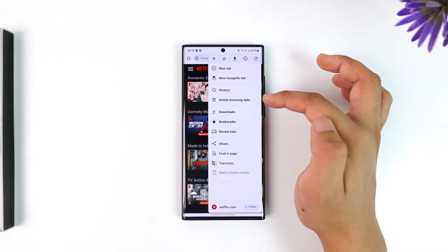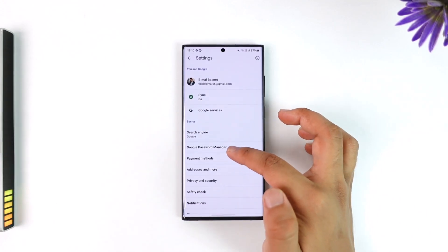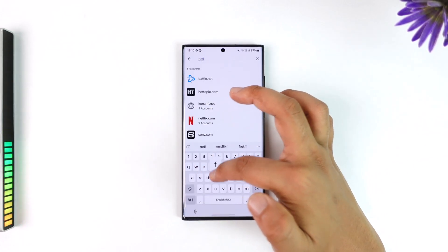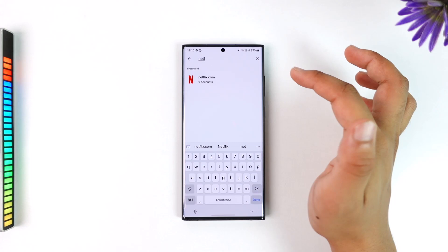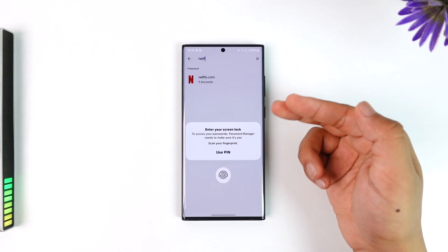Tap on the three dots option of that browser and simply try to visit its settings. From there you can go to Google Password Manager or any password manager and just try searching for Netflix, because sometimes if you have logged in from your browser you might have saved it. Once done, you can simply choose to unlock via your fingerprint or whatever verification it has.